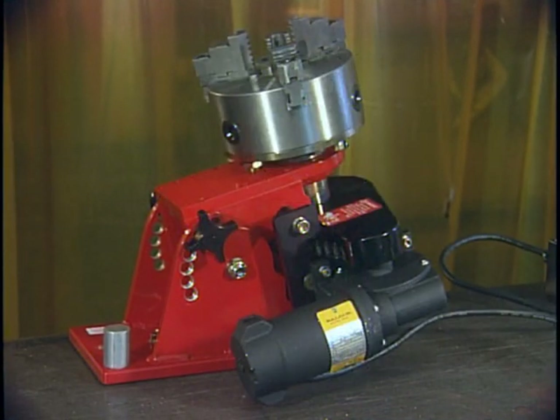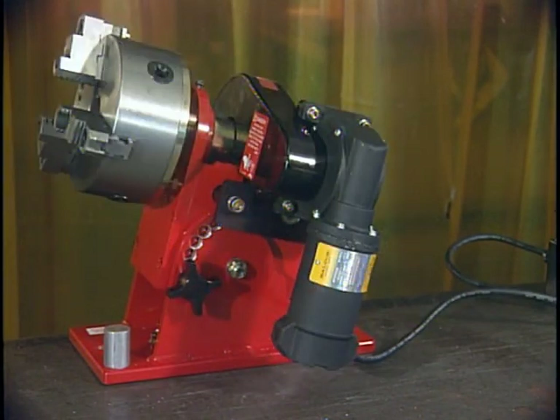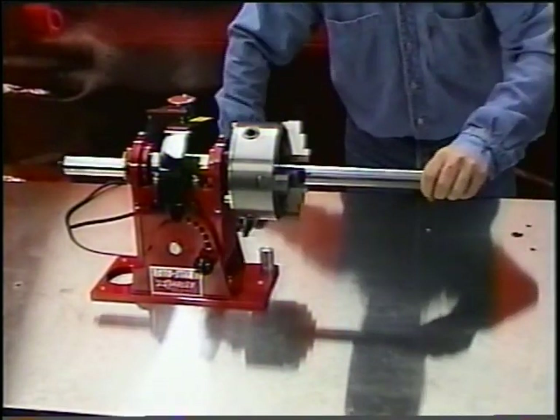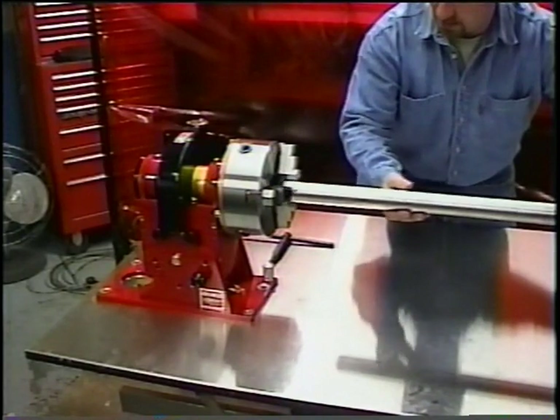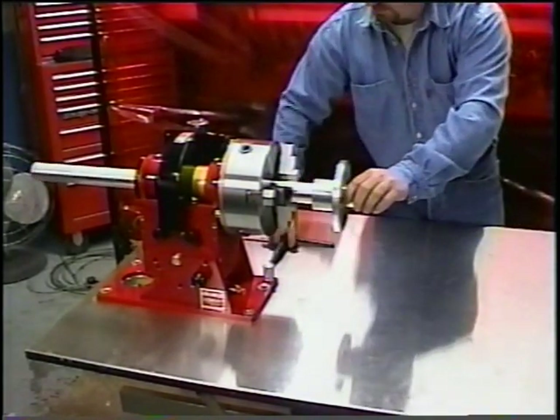Either model can be repositioned from full upright to 90 degrees in 15-degree increments. The Rotostar 1 can accept up to a 1.5-inch diameter part through the spindle, and the Rotostar 3 can handle up to a 2.5-inch diameter part through the spindle.